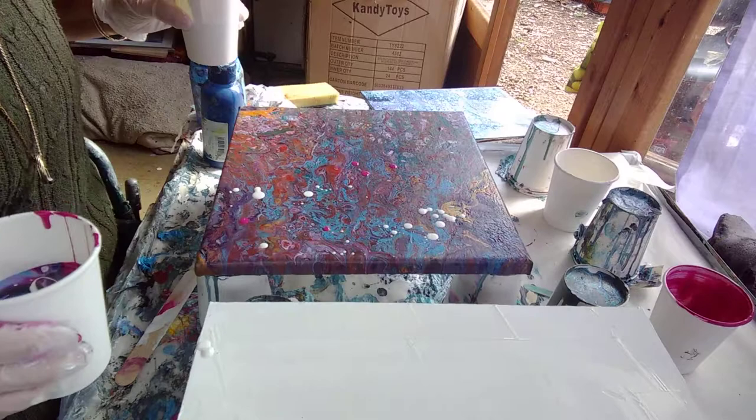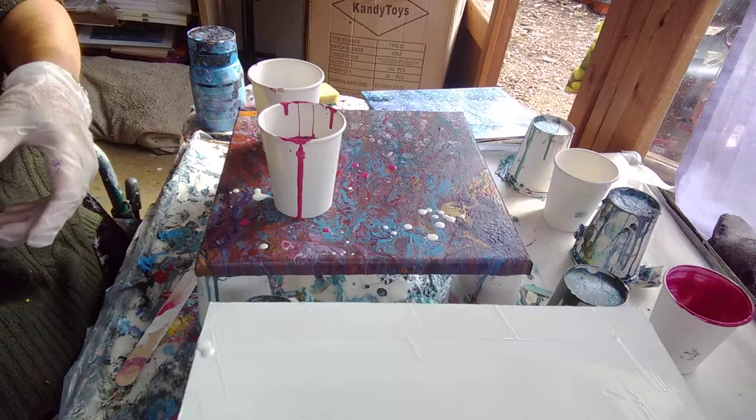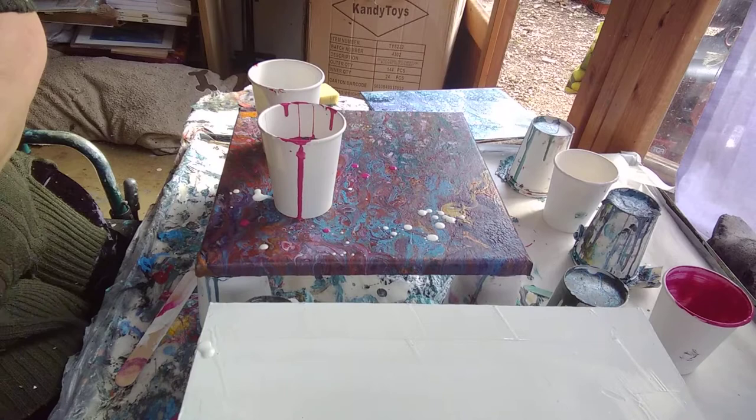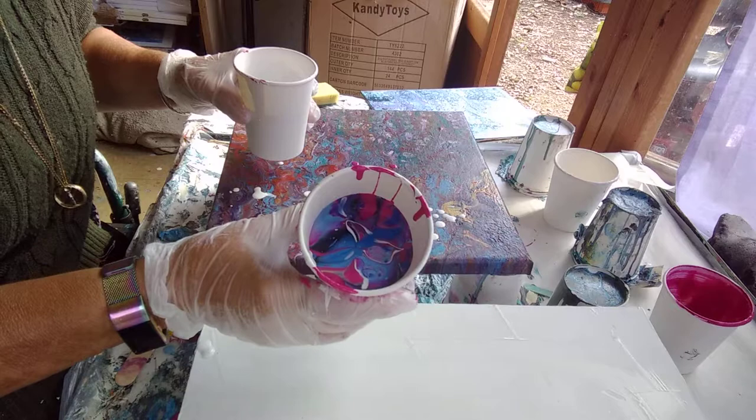As you'll see, I've splattered it everywhere. A bit more blue maybe, because I put quite a lot of red in there. That ought to be plenty of paint - it looks absolutely gorgeous in there. I'll just lift it up and show you. I dropped the paint under my wheelchair. I haven't put my overalls on so I'm trying to be careful not to spill it. But look at that - isn't that gorgeous?